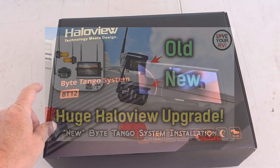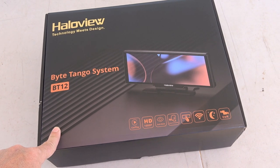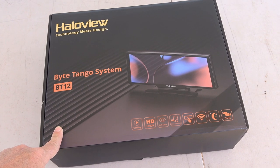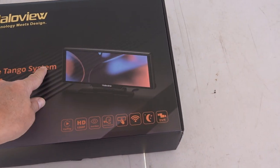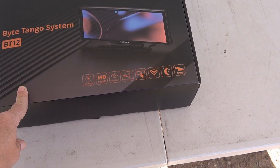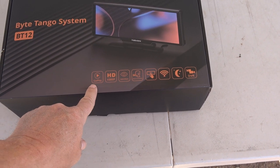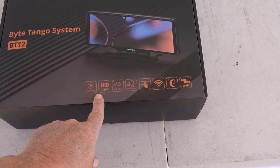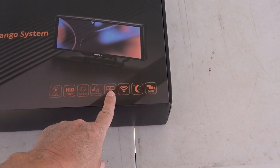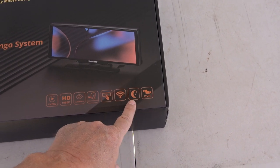Haloview contacted me and asked if I'd like to review their newest offering, the BT-12. It's actually quite different from any other camera models I've reviewed — we've got a 10-inch touchscreen display. It also has CarPlay or Android Auto, voice command, touchscreen, and it also goes through Wi-Fi, and of course it records like they all do.